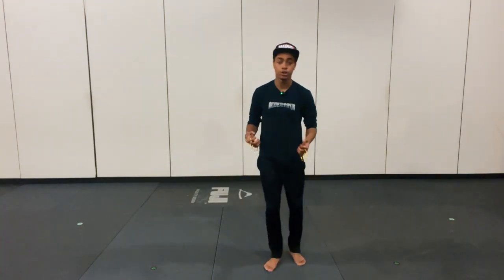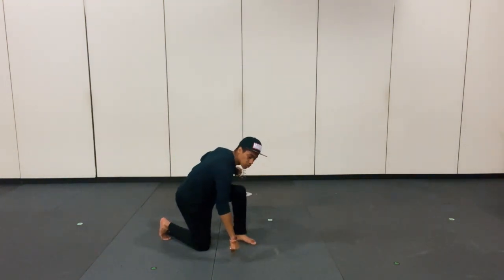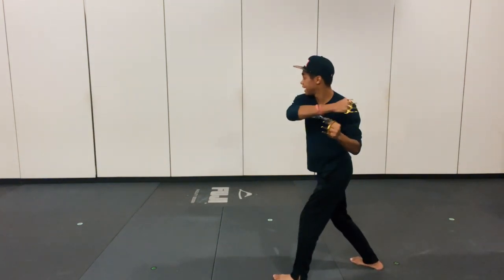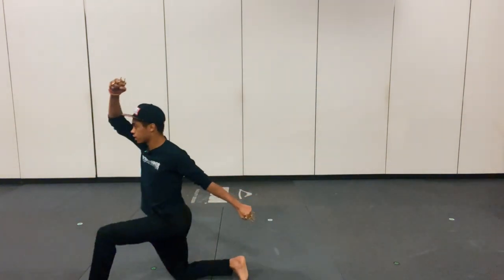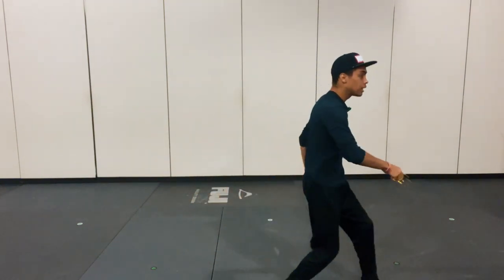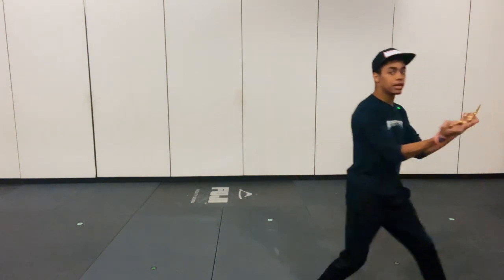There we have it, our full combination. For those of you that want to see it all step by step one more time, here we go. We start off right hand to the chest, dropping to the ground. We roll through, right leg posted up, turn, double hand block, right hand backslash across the face. Step one, step two, leg sweep into that nice pose. Turn, face our target, left leg body kick, hands palm up, elbows back, slide in, uppercut.